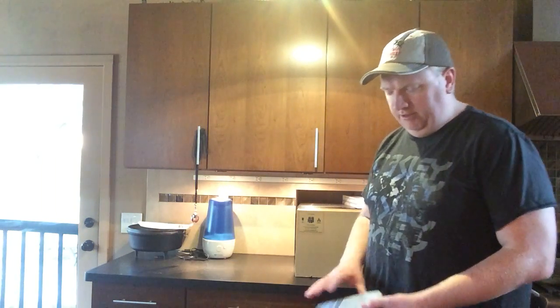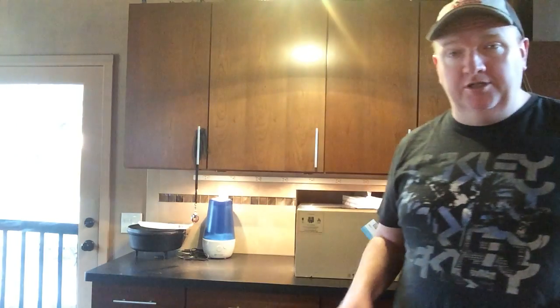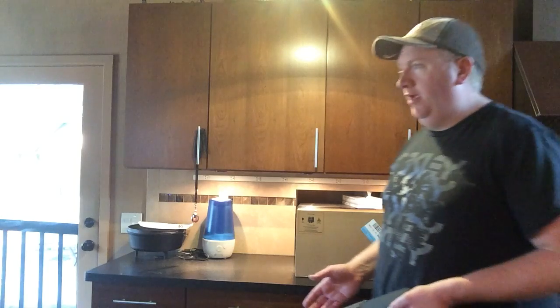Hey y'all, this is DinoSaw and I got a little bit of a treat for you. I'm in my kitchen — I'm going to graduate school and I had to get a new laptop.